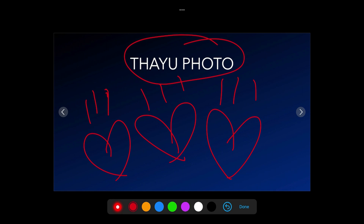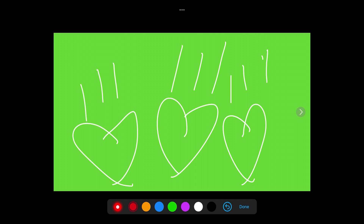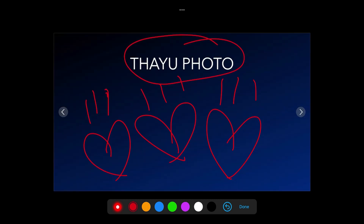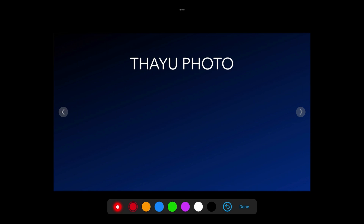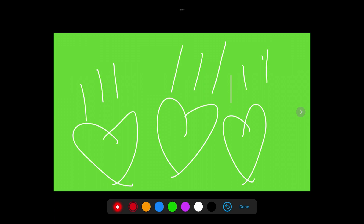Go back to slide one and you'll see it has retained our drawings — those white hearts. Go to slide two and it has retained the red hearts. Drawings persist per slide. If you want to undo your markings, draw a little heart, then tap the back button at the bottom to erase lines one by one. If you want to get rid of everything all at once, hold down that back button and tap Clear All — and your frame is clear. Note that this only clears the slide you're working on; go back to slide one and those white hearts remain. Hold that down, Clear All, and now that slide is clean.